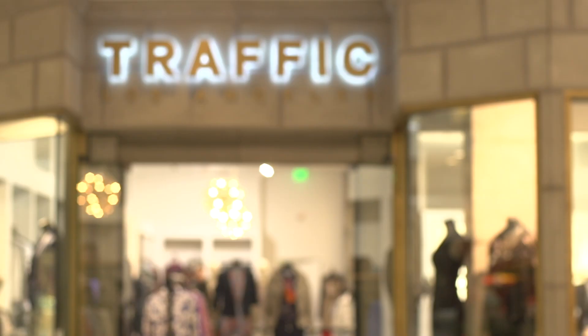Hi there, I'm Kara Birkenstock from Your Gal Kara, and today we're at Traffic at the Beverly Center. I'm going to show you how to pull off a sequin dress.